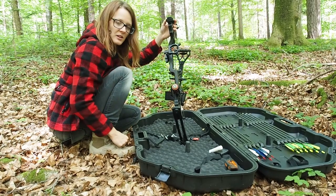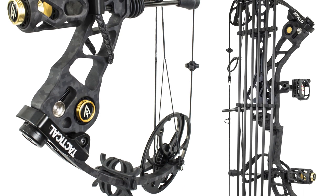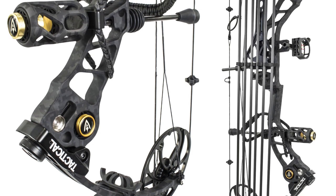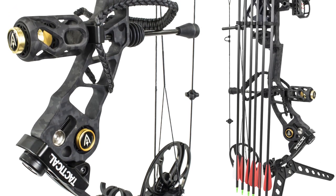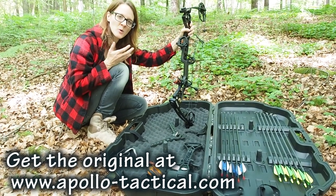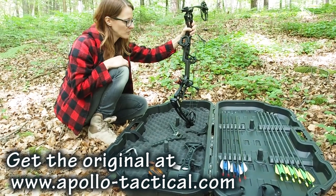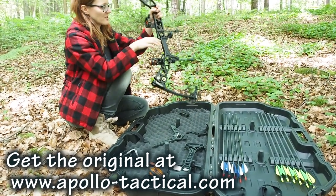This is an old model. The new model comes with a black camouflage painting. They had to change the color because some Chinese company was ripping off this product and selling it. So only the bow with the shadow black camouflage color is the authentic Apollo Tactical bow. The bow is pretty cool.